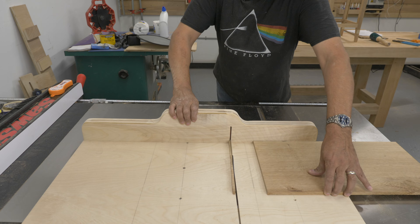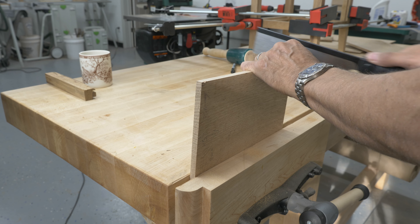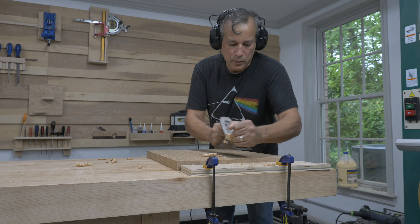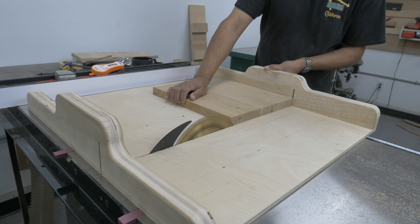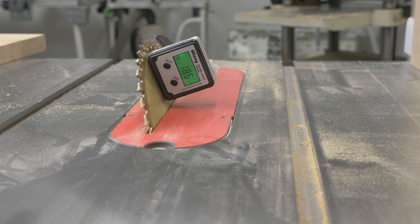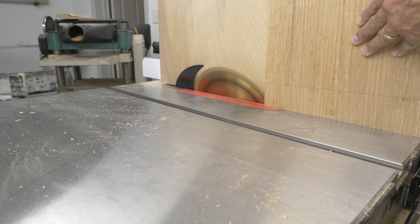I trimmed the side panels to size on the table saw using the cross-cut sled, then cut out the notches for the base. Using a hand plane, I smoothed off one side and ran the other side through the planer. I squared up the edges on the cross-cut sled and set the table saw to a 20-degree angle to create an under-bevel on the top.